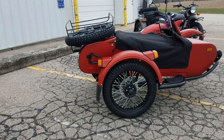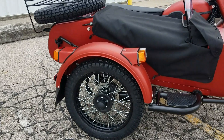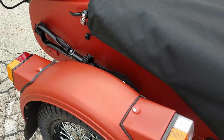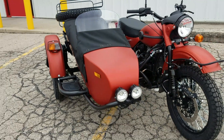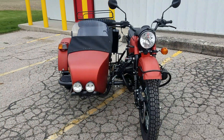The Gear Up model is your two-wheel drive and does have an engageable sidecar wheel. You can see mounted on the side is the entrenching tool. Also coming standard is the black tonneau cover. The sidecar windscreen is an option — an upgrade at $349.95 — and we keep those in stock.